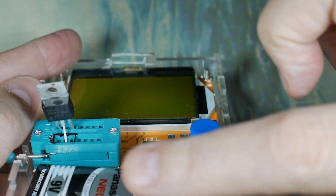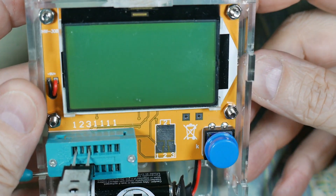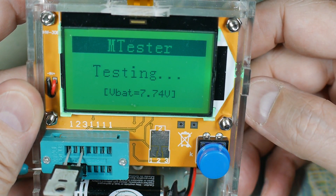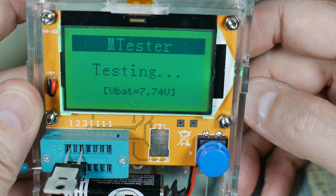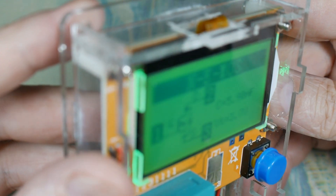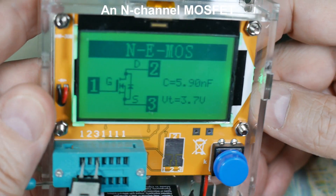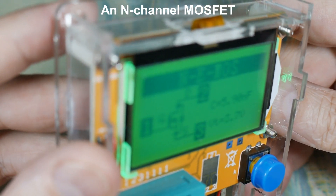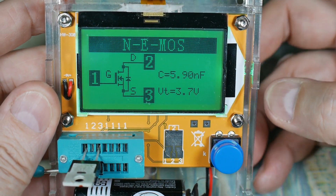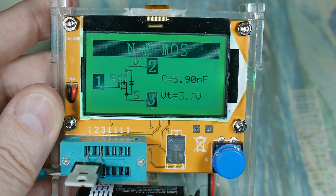Now this one I've kind of put the leads in an odd way to show you that it'll work. Again, I don't know what this one is - it's in my transistor box. And it says it's a MOSFET. So it shows you the gate, drain, and source. Yeah, this is very nice.